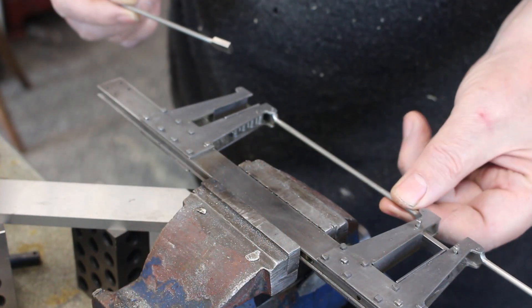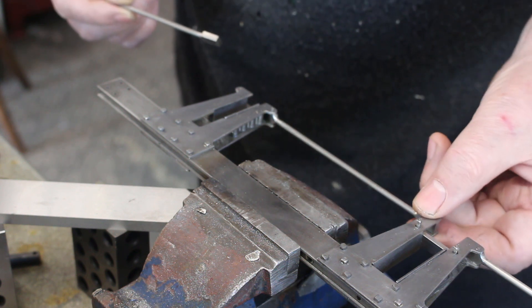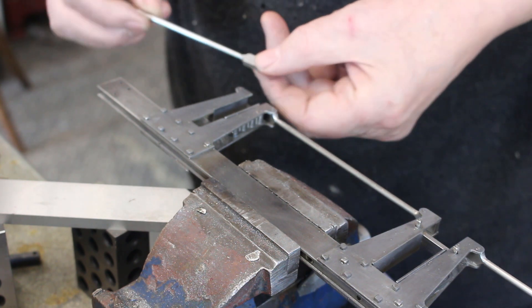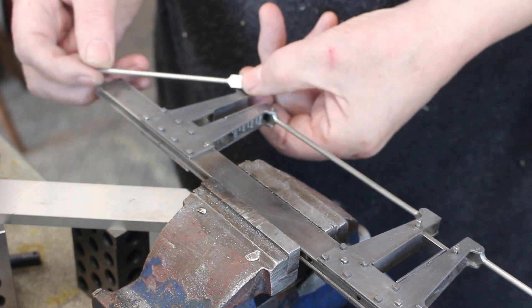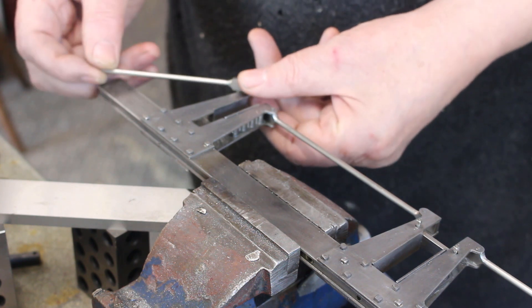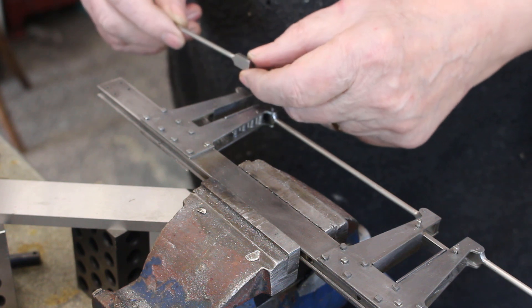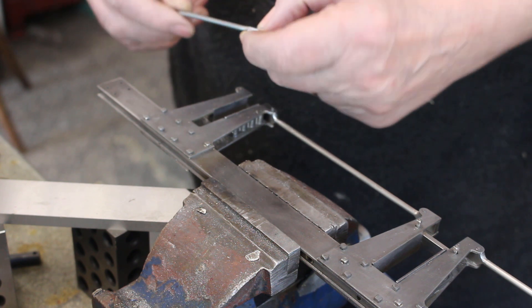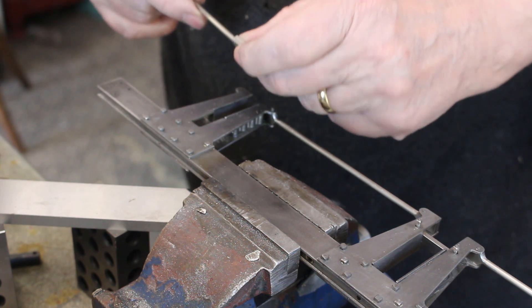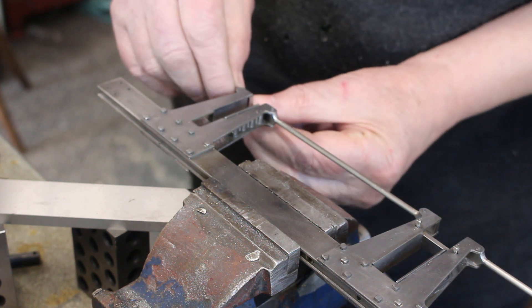So that's the horizontal rods fitted. I'm not going to finish off the riveting — I'm going to leave that till later on. Now we need to fit the rods on the ends, and these need to be bent. The problem with 303 stainless steel is it doesn't take deformation very easily. If I try to bend it cold it will more than likely crack and fracture, so we'll apply some heat.